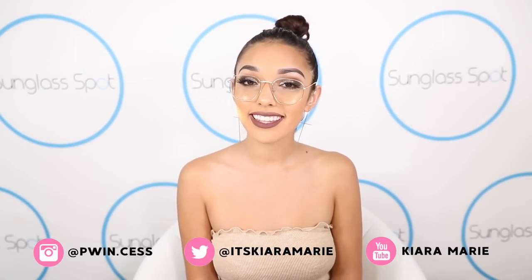Hi guys! It's Kiara Marie here at the Sunglass Spot Headquarters. I filmed a fall glam makeup tutorial and I also showed you guys my top 5 clear sunglasses picks. So stay tuned to see and I hope you guys enjoy.